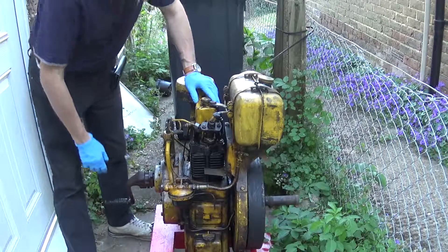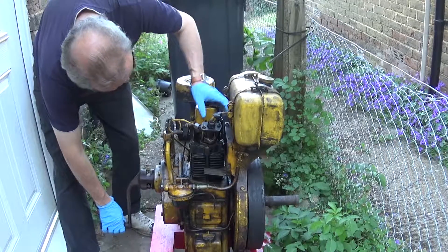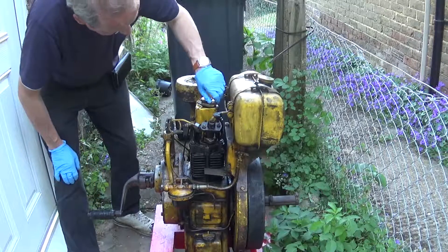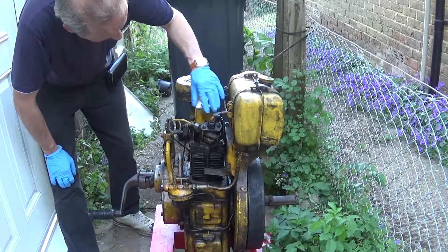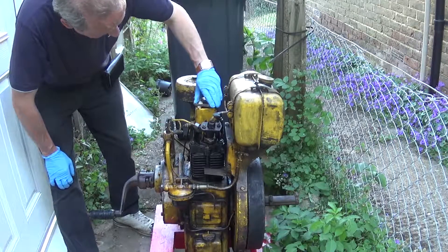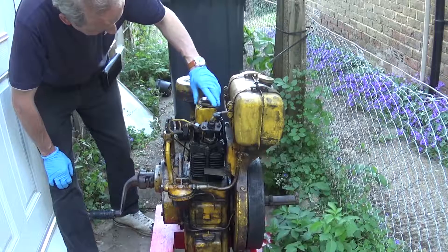To show you how little compression it has, if I could just turn the engine over - that has developed some compression now. That is the decompressor: that's it uncompressed, and that's it compressed. What had gone wrong is that someone had put it down as far as it would go, so it was still decompressing in either position. All we need to do is set the decompressor.